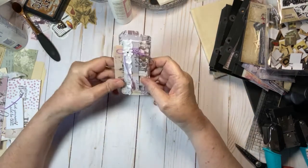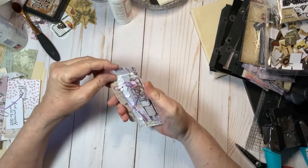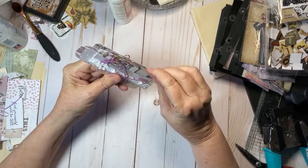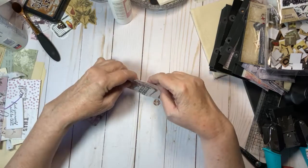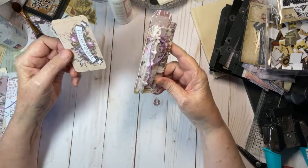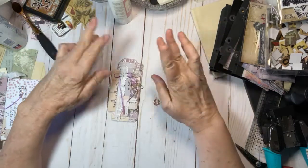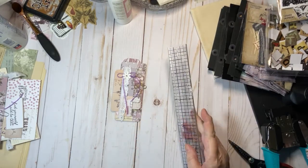So this is an index card all folded up in every kind of direction. Up at the top here is a pocket that holds a couple tags, on the side is another pocket that holds a couple tags, and then there is a pocket on this side that holds a tag. I came up with this idea, just thought it was really cute, and keeping my fingers crossed that I will be able to explain this so that it makes some kind of sense.